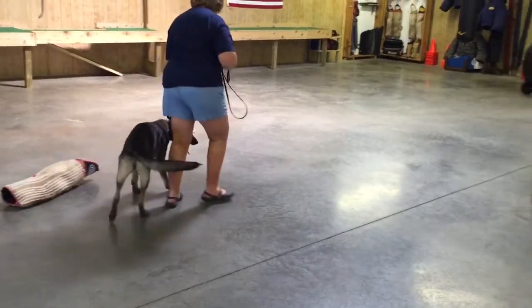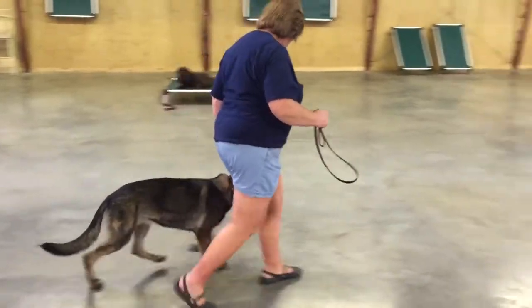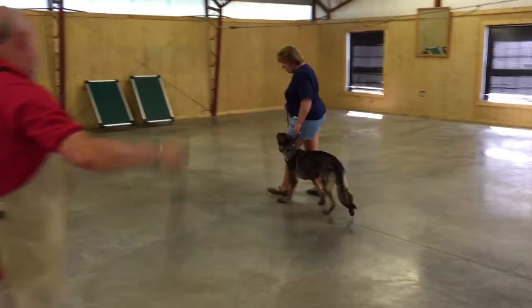So this is very early training to help with the obedience and help with the protection. You've got to have control. These are personal protection dogs — they're not police dogs, they're not military dogs.